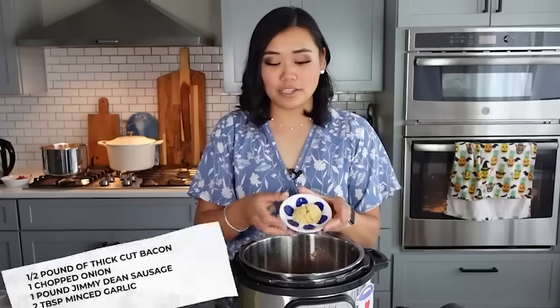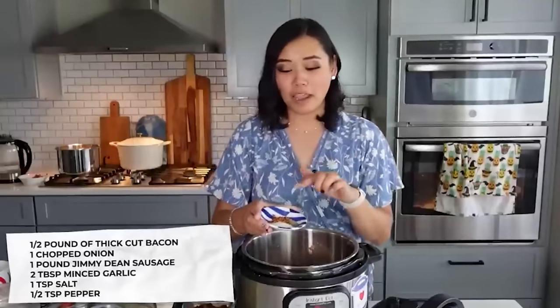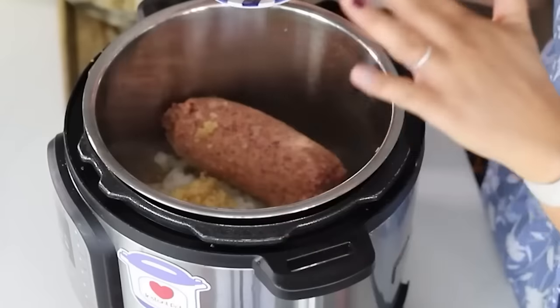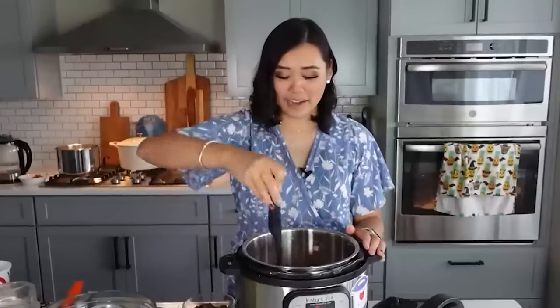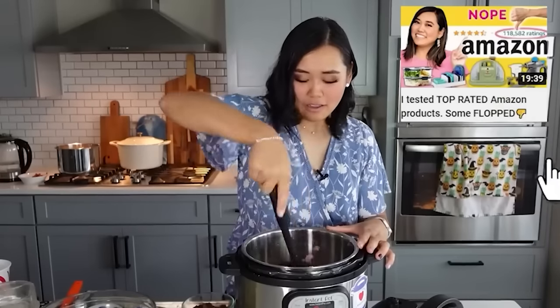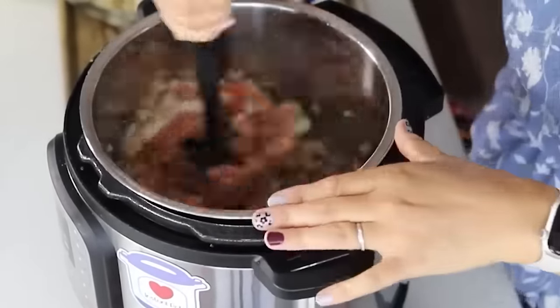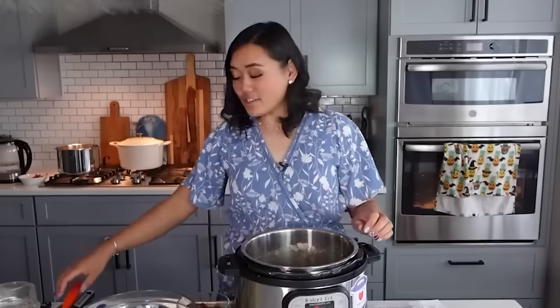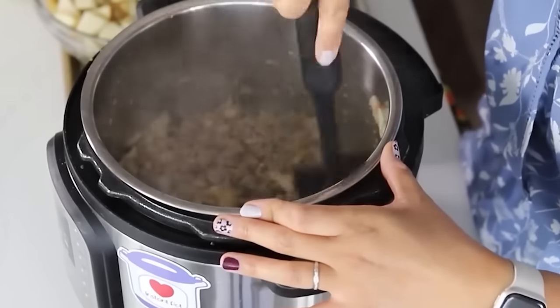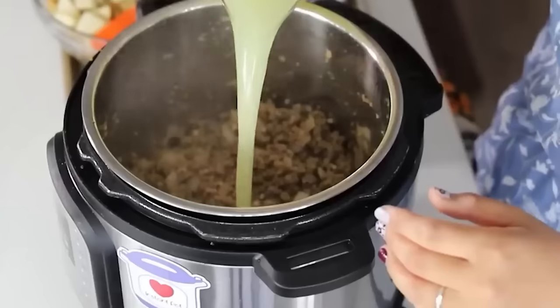To the sausage and onions add two tablespoons of minced garlic, one teaspoon of salt, half a teaspoon of pepper, and half a teaspoon of crushed red pepper flakes. Chop and break up the sausage with a masher, lifting up the fond from the bacon on the bottom of the pot. Once the meat and onions are about 90% done, add one cup of chicken broth — made with six cups of water and six teaspoons of Better Than Bouillon — and deglaze the pot thoroughly.